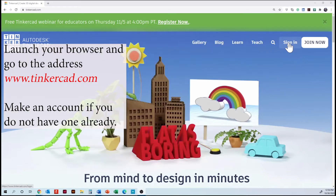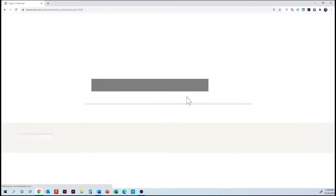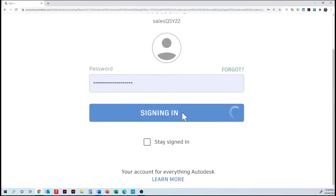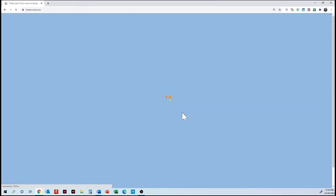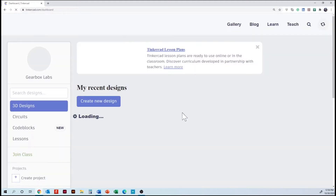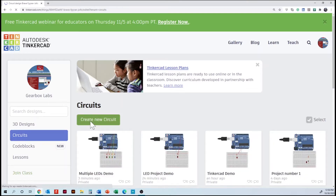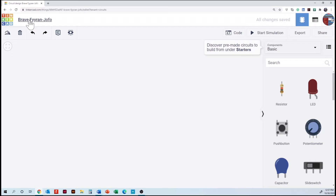We are going to sign in to our account and then go to the section of building a new circuit. Today we are going to build a project with sound. We are going to use a buzzer. The first thing we have to do is change the name of our project so that we save the file.